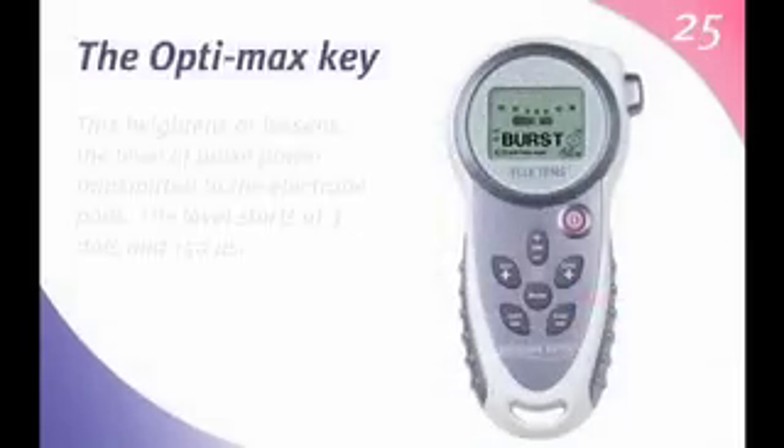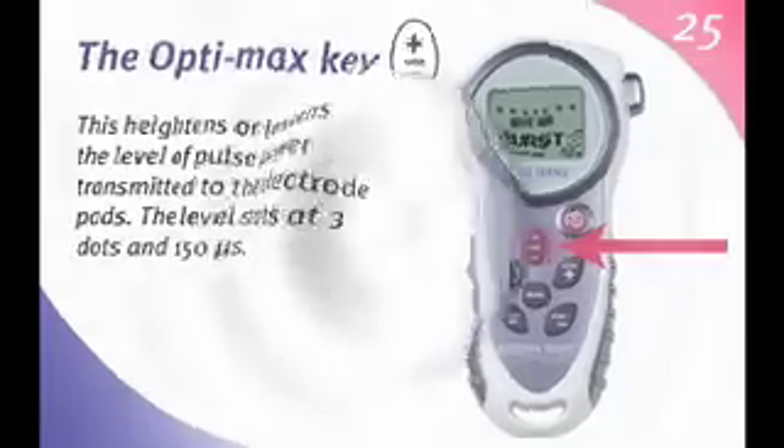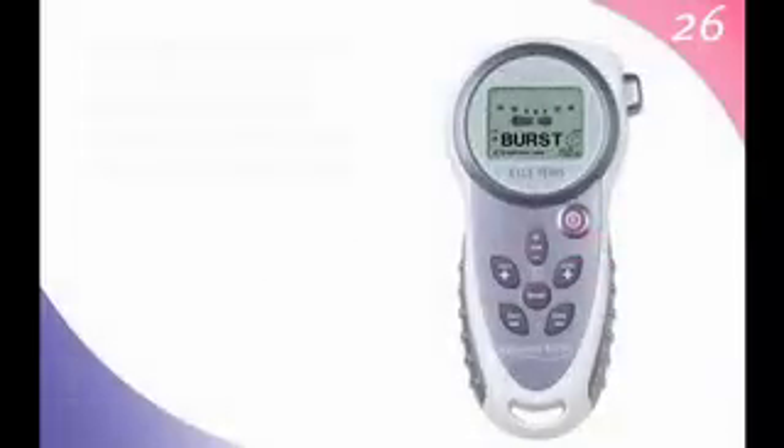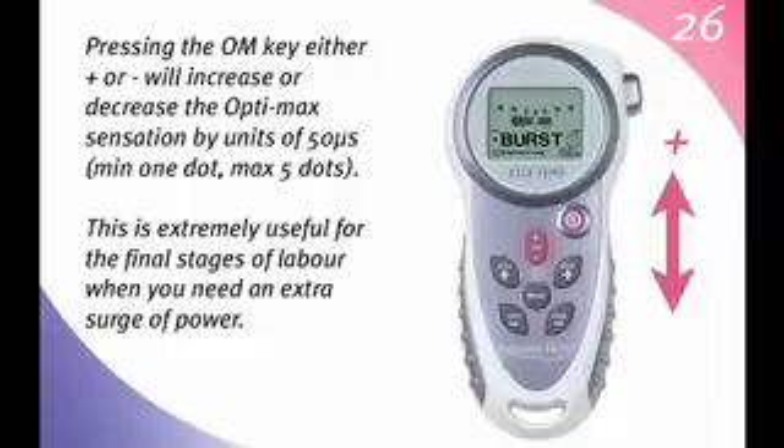The OptiMax key heightens or lessens the level of pulse power transmitted to the electrode pads. The level starts at 3 dots and 150 mu per second. Pressing the OM key either up or down will increase or decrease the OptiMax sensation by units of 50 mu per second. Minimum of 1 dot, maximum of 5 dots.